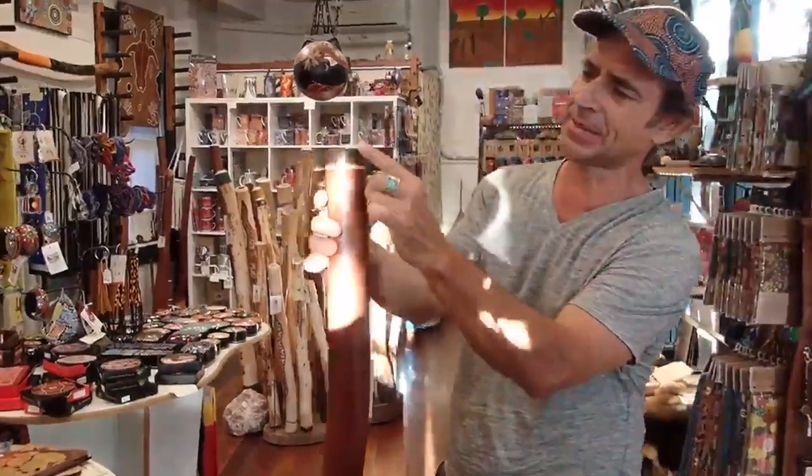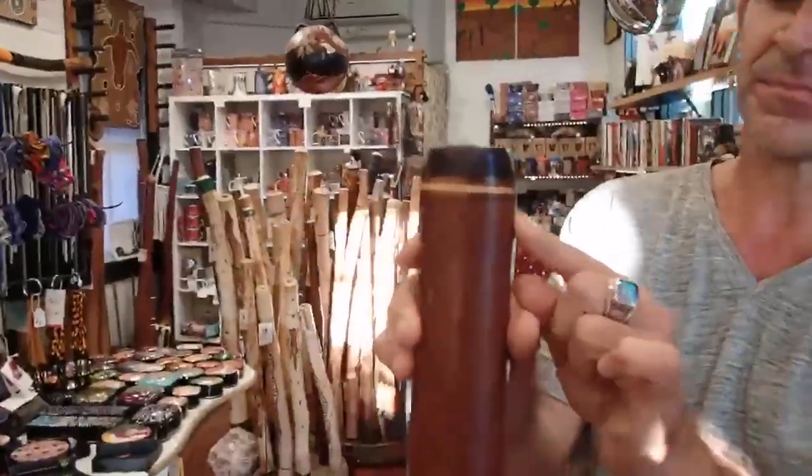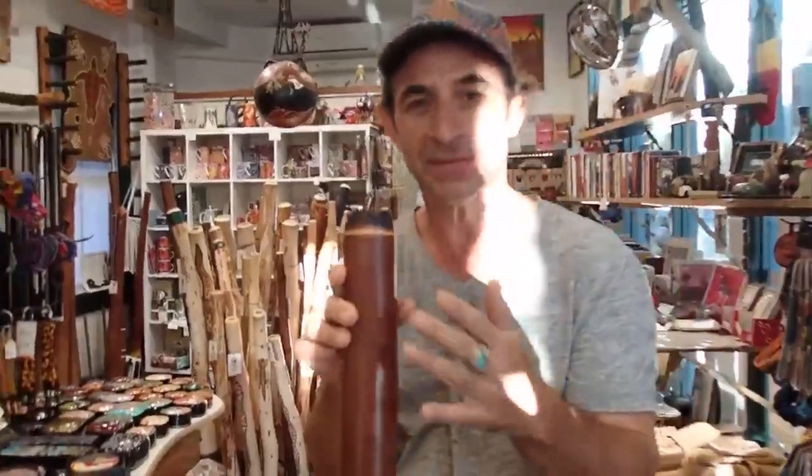It's a stringy bark eucalyptus. It's a beautiful player. It also has an ebony mouthpiece up here — never need any wax on there. Let's give it a go.